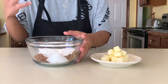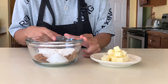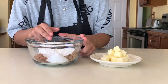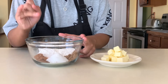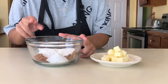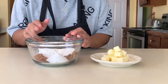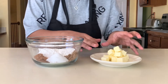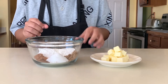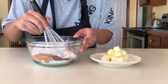Let's begin making our streusel topping. I have about a third cup of all-purpose flour, about one tablespoon of dark brown sugar, about three tablespoons of white granulated sugar, a half teaspoon of all-spice, a teaspoon of nutmeg, two teaspoons of cinnamon, a half teaspoon of sea salt, and in this little saucer we have a quarter cup of cubed butter.